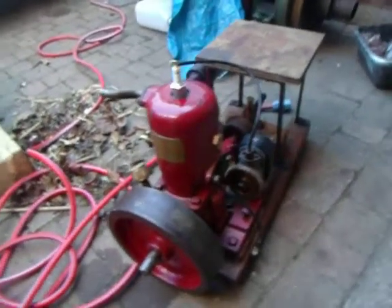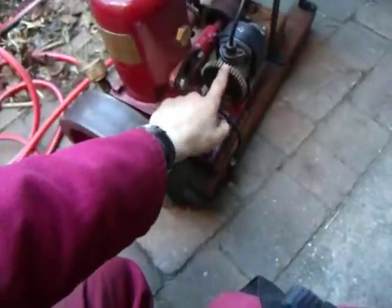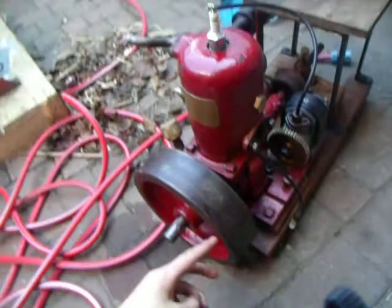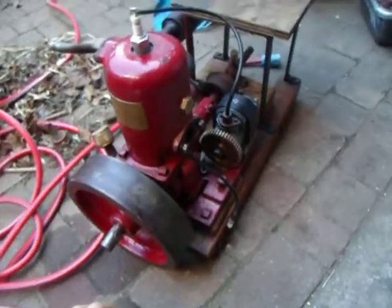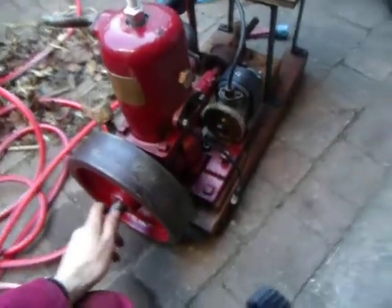We've got some new adjustments to the Delft Marine engine. We've got a new magneto on there now, which is good. We've got a spark off it and it fires, but it's not got the timing right, so it's not firing when the piston's meant to be. I'm probably going to have to fiddle around with it tonight, but I'll see if anyone knows first.